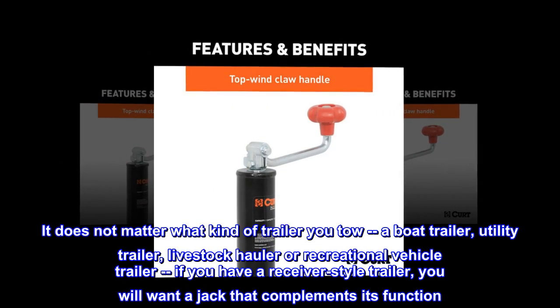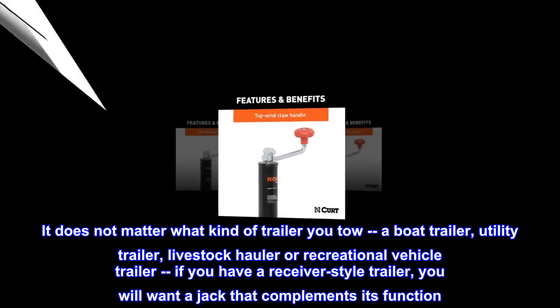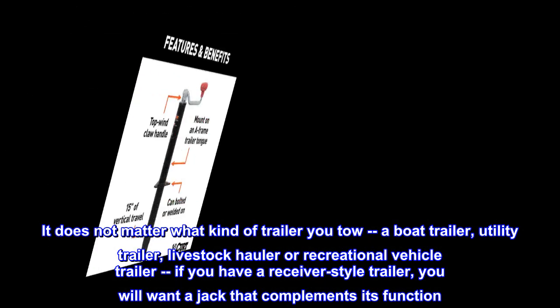It does not matter what kind of trailer you tow — a boat trailer, utility trailer, livestock hauler or recreational vehicle trailer. If you have a receiver-style trailer, you will want a jack that complements its function.